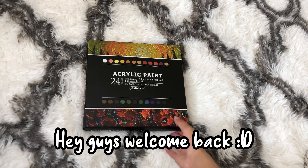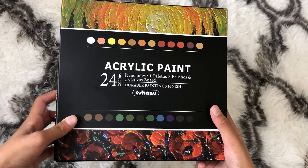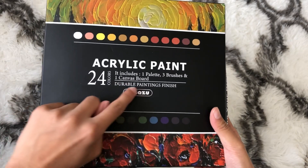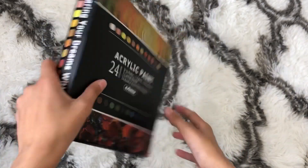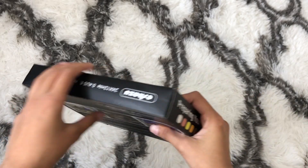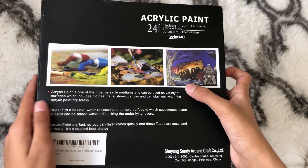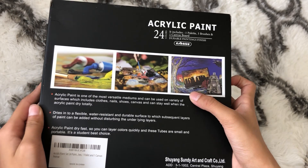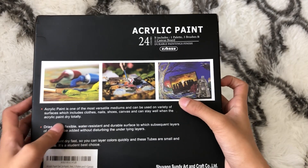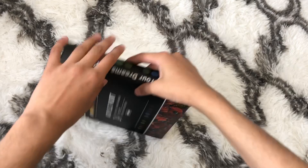Hey guys and welcome back to Sara's Wonderland. In today's video I'll be opening this acrylic paint set. It has 24 paints in it. I have used paint before but I've never used acrylic paint. It comes with three brushes, one palette, and one canvas. It says on the back that you can use it on clothing, nails, and all other sorts of materials, which I think is really useful. So with that, let's open it.